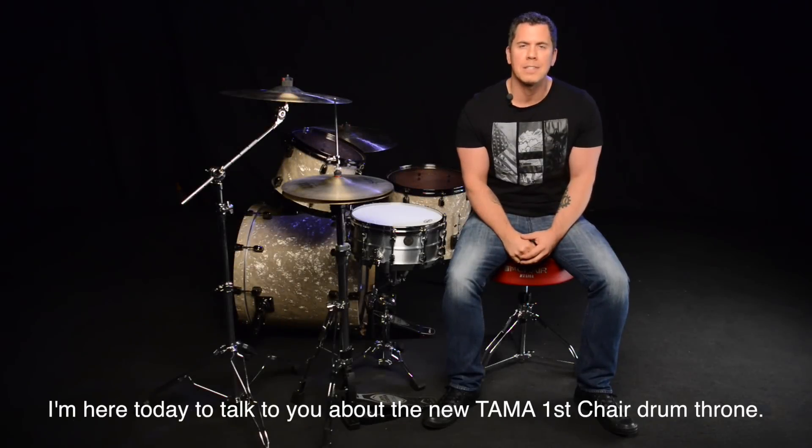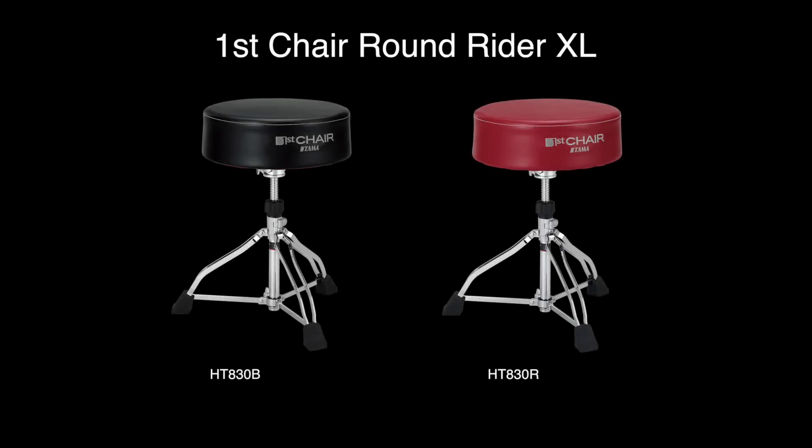Hey everyone, I'm Jeff Bouders and I'm here today to talk to you about a new TAMA First Chair Drum Throne, more specifically the Round Rider XL.